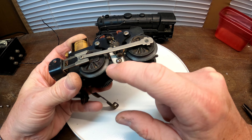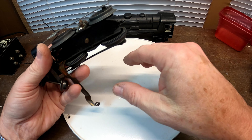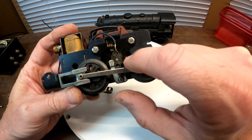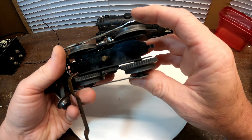Prior to using the Dremel tool, there were years of corrosion and buildup on the wheels that was probably causing it not to get a good electrical connection. You can see the motor armature turning a little bit in there.